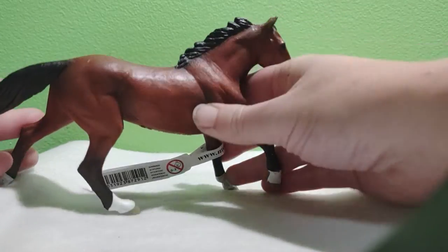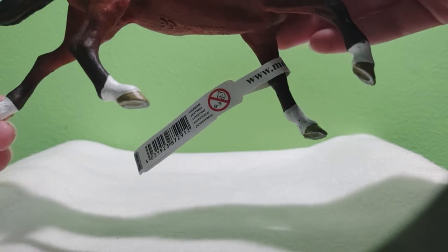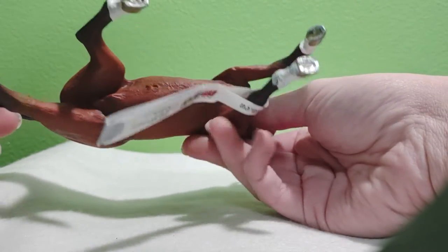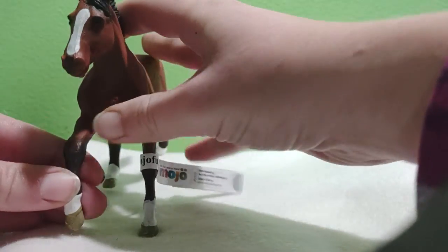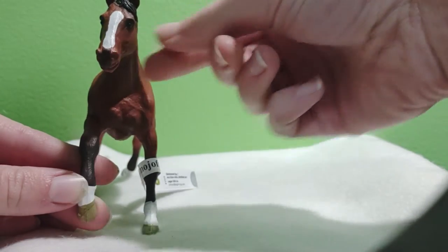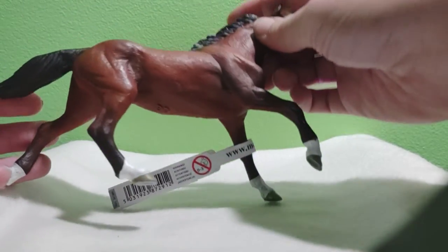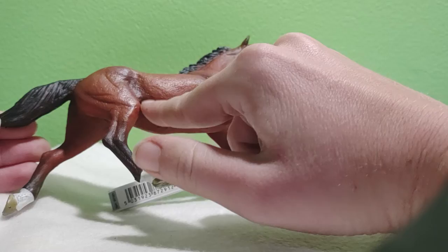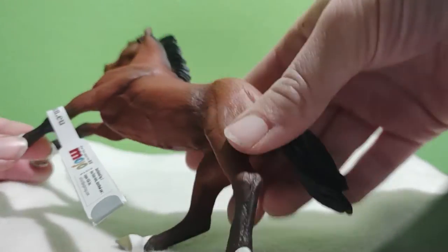Coloring? Spot on. Nice little blood bay. I like it. I do not like the white markings though — they're kind of choppy, not very natural looking. Looks like they just dipped her feet in white. I keep saying her, but it's actually a stallion, so I need to start calling it a he. The face marking is very similar to the sock marking — just not very natural, doesn't fade into the brown around it. The black mane and tail does fade well into the brown, and there is great shading along the marks on the legs.